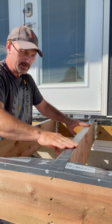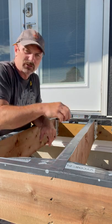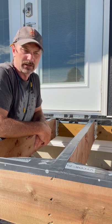This particular one, when you drive screws through it for your fasteners, it actually seals around the screws as well, and there's lots of them like that out there.